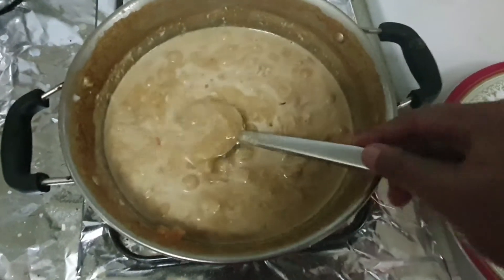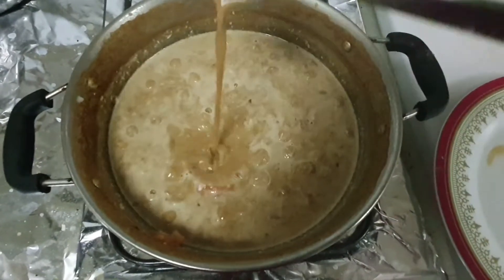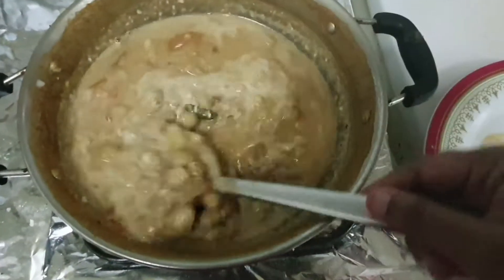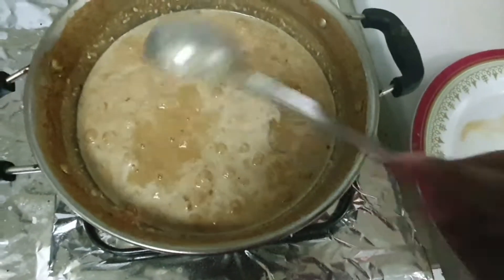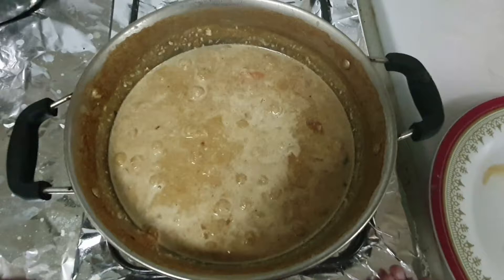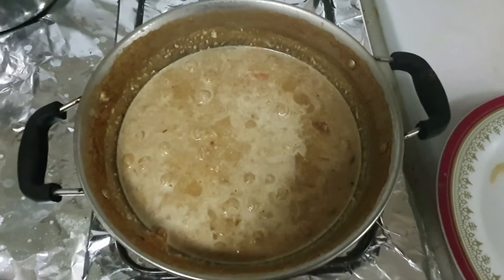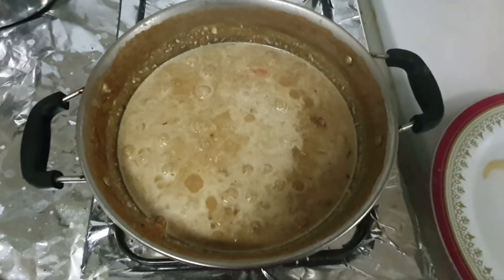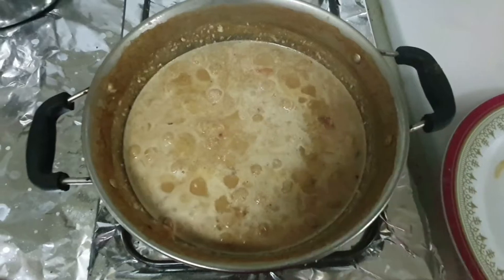Let's put it on high flame in the heat. If you put it in the heat, you will need a little bit of heat. This is the consistency of the heat. This is a high flame and there are bubbles in this place.